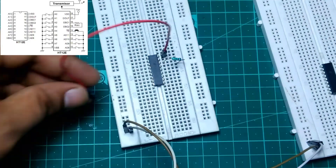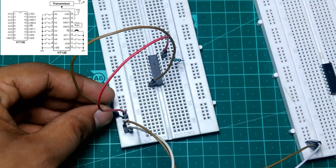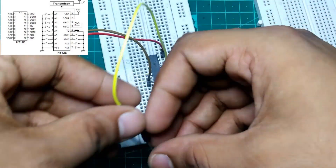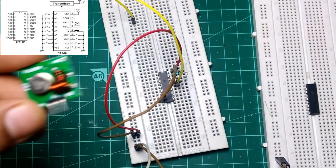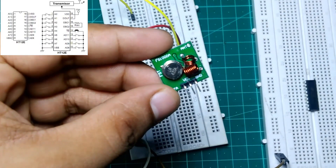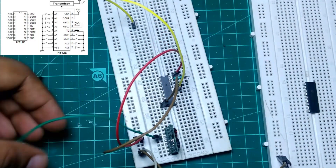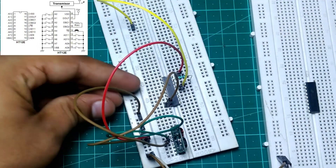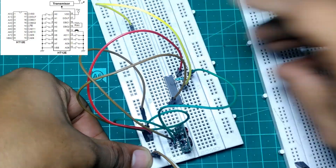Then connect pin 18 of the encoder IC to plus 5V and pin 9 of the encoder IC to ground. Connect a wire to pin 14 and place it somewhere else — we will use it later. Then take out your 433 MHz transmitter and place it on the breadboard. Connect VCC of the transmitter to 5V, the ground of the transmitter to ground, and the data pin of the transmitter to pin 17 of the encoder IC.